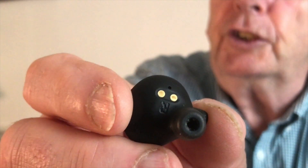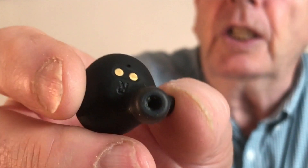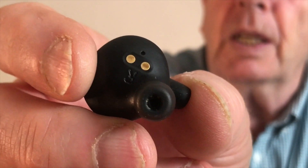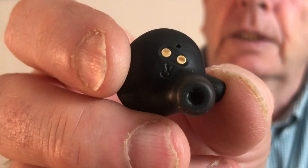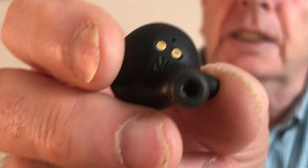I'm not sure if Jack's going to be able to show it on camera, but on the actual earbud, just by the charging points — there are two little brass points — there's a little tiny hole just above those points.